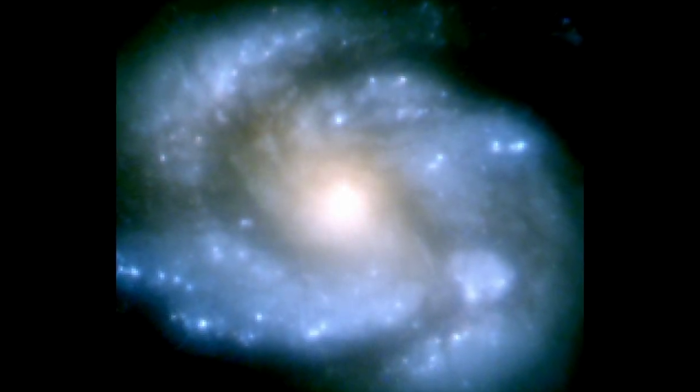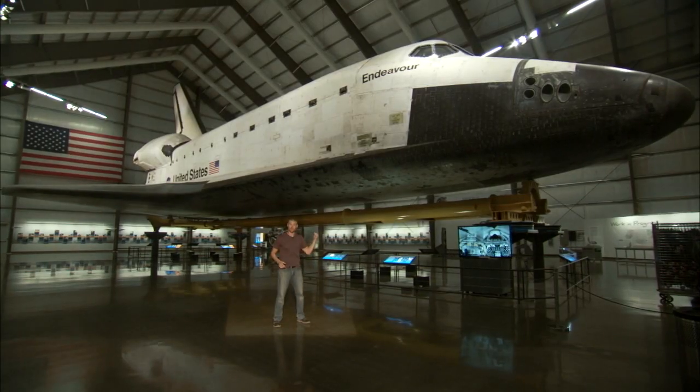It's 1990, and we just got the first images back from the Hubble telescope. But there's a big problem — the pictures are out of focus. How do you solve that? You're going to need one of these. That's the Space Shuttle Endeavour, and it was used in one of the greatest engineering fixes in history.